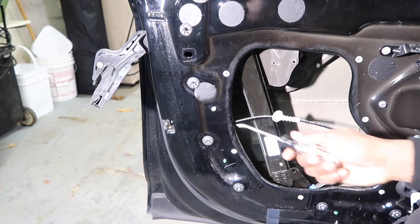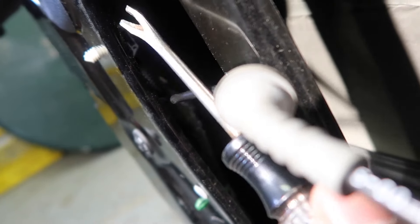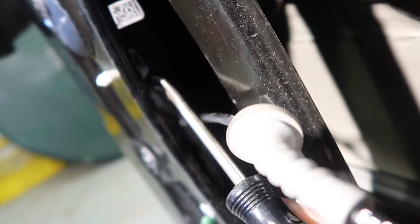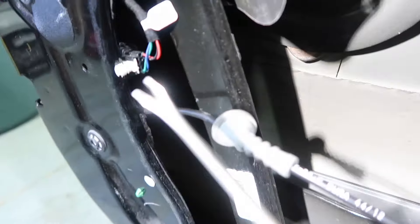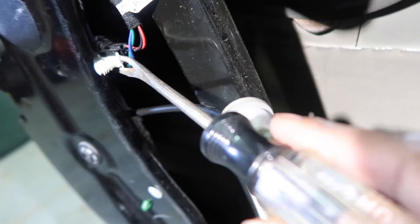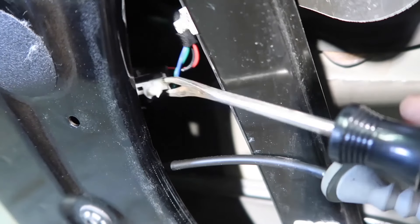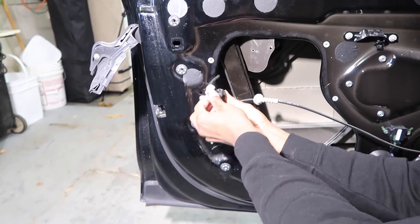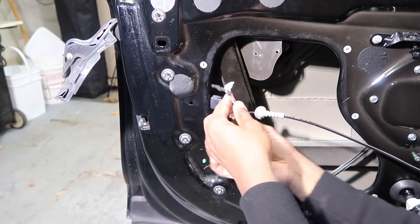What we wanna do next is pop this piece out right here. I have an official trim removal tool instead of a kitchen knife today — it's a special day. So you wanna get this right back here, get a good grip on it, and pull it right through. You wanna get the tool just like this in that position and slowly start shimmying it out from the back. This is the door handle harness that we just got out — make sure you click that. That's disconnected now.